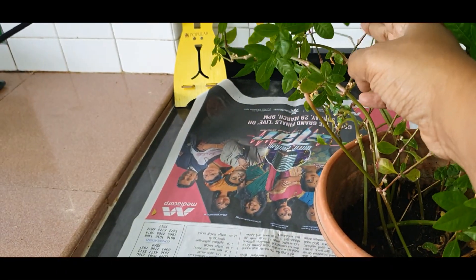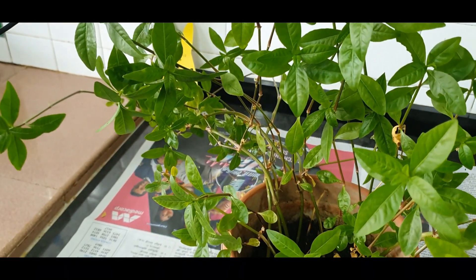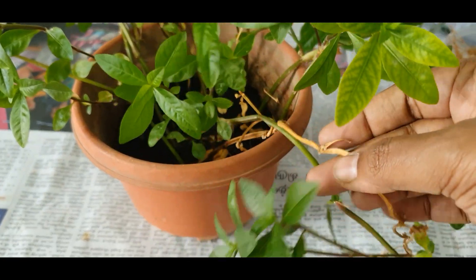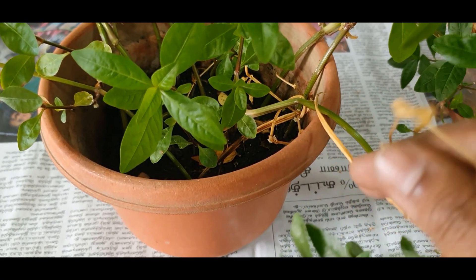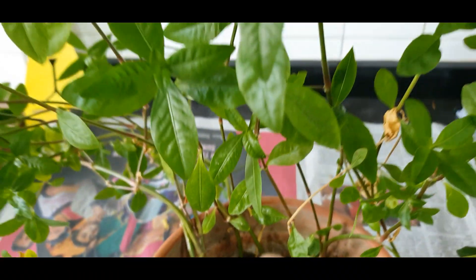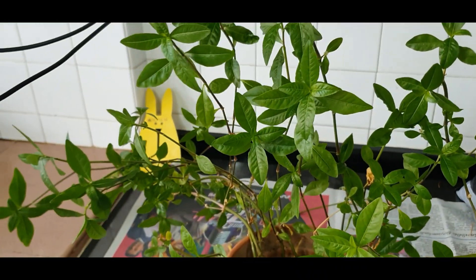They look very nice — lovely, isn't it? And you can see that there are some dead leaves and dead stems. What we can do is put them back again in the soil so that they will become good fertilizer for the plant. So first I will harvest this green.